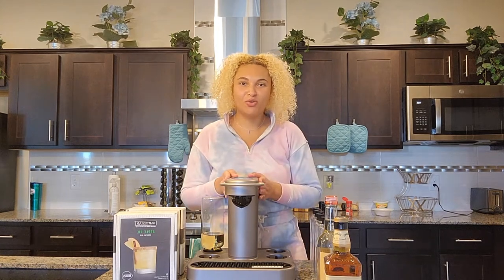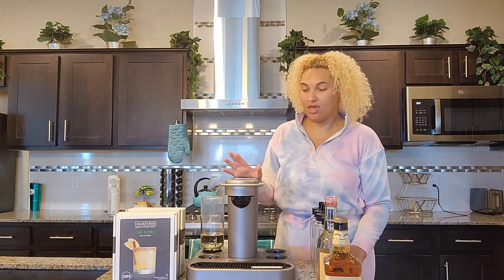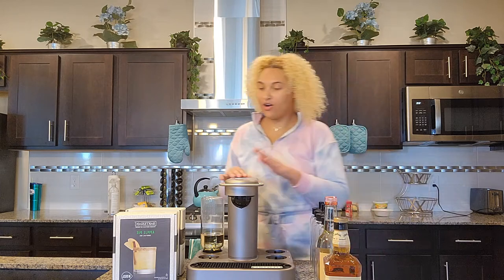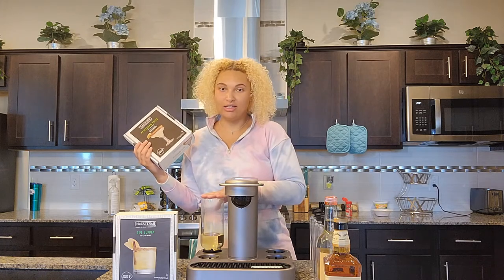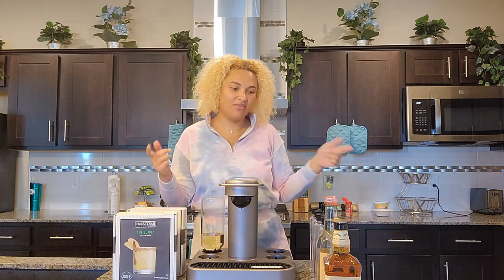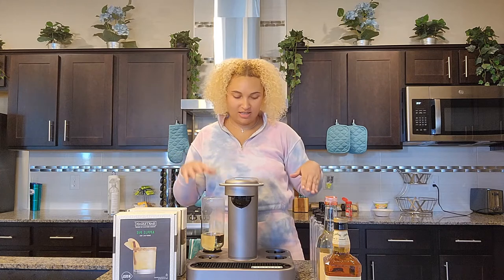So today I'm doing a review of the Bartesian. It's a cocktail maker, kind of like a Keurig for cocktails. Yesterday I already made a margarita with it and it was really good. So I have my tequila cylinder in right now. The machine comes with five different cylinders for five different alcohols: whiskey, rum, vodka, gin, and tequila.